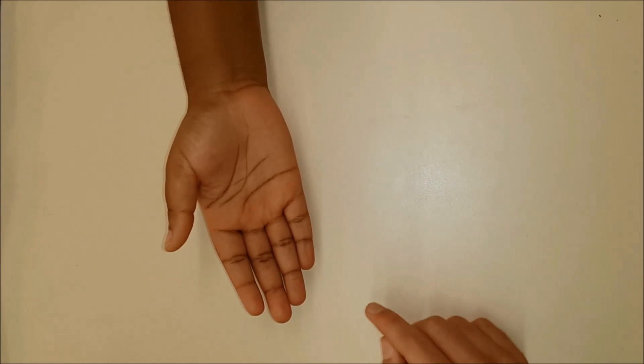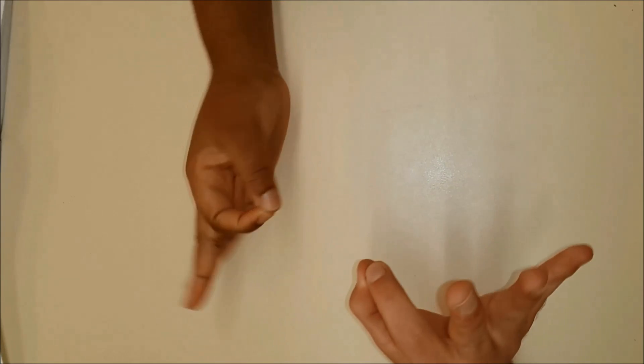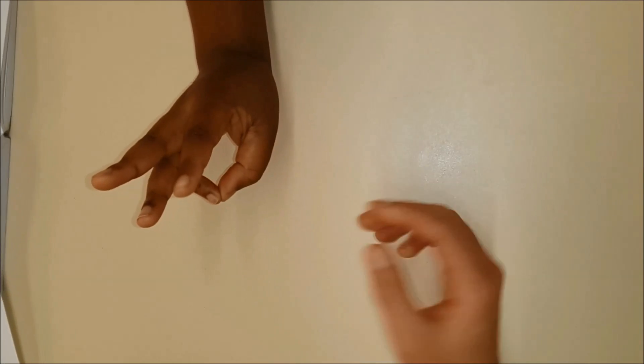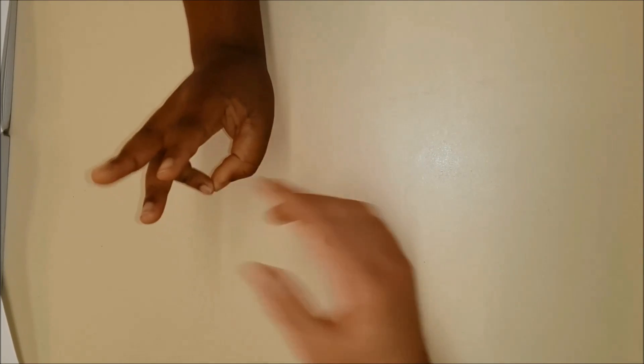And then the median nerve: thumb abduction or the okay sign, finger opposition, and sensation over the tip of the index finger.